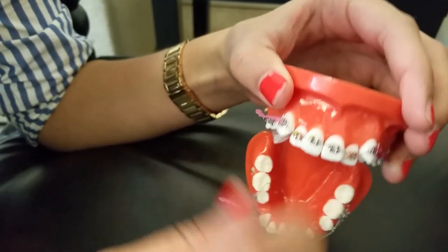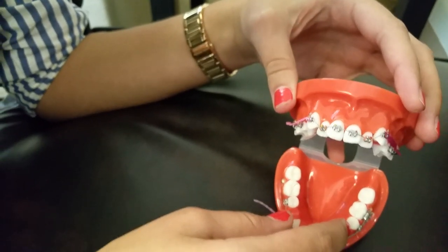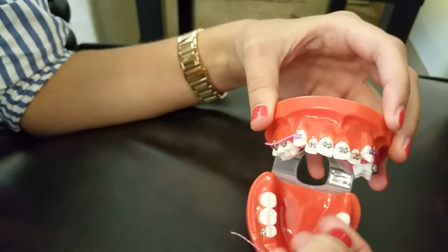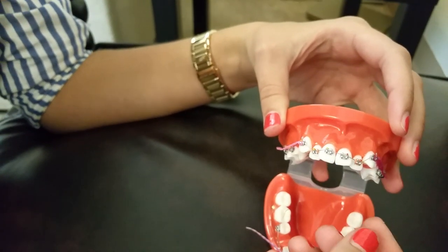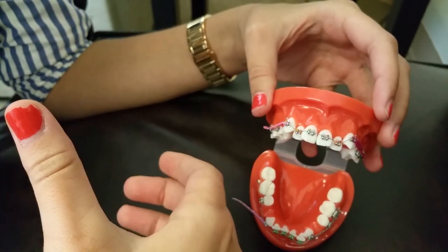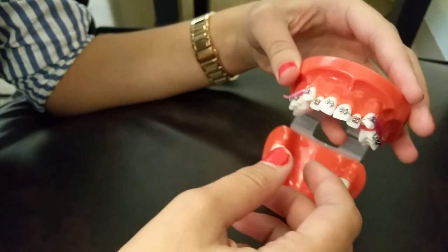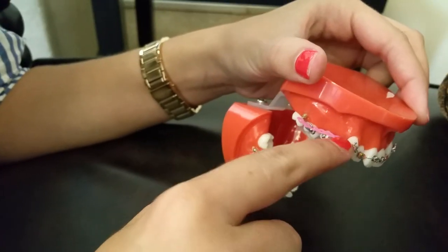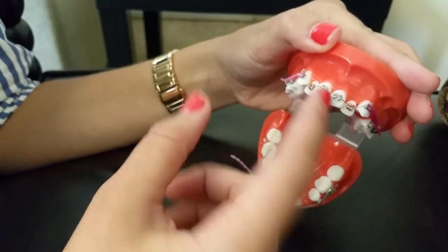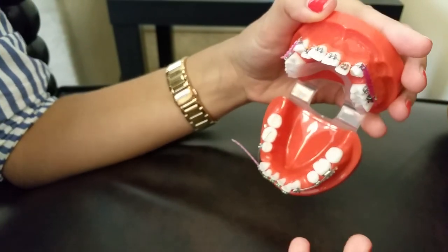Why would you use a stainless steel ligature tie versus plastic or elastic? The wire is stronger since it's not plastic, and we use it to keep the tooth where it is — just gliding along the wire instead of rotating side to side or up and down. Whenever we use power chains, we always want to put stainless steels to avoid teeth from rotating, unless we want them to rotate, in which case we wouldn't place a stainless steel.